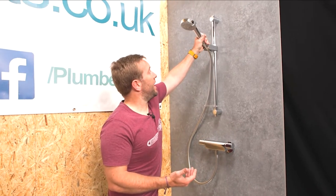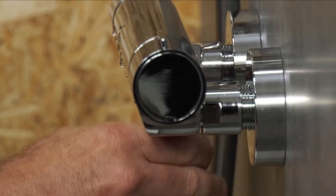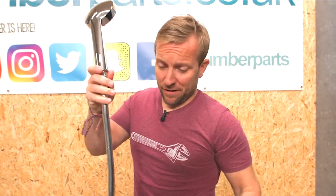Once you've done that we effectively just dismantle our old shower in the way that you normally would. We'd take off our handset like so. We'd undo our bottom hose like so. One thing I would recommend is when you're taking these out, keep the old rubbers — if they're in good nick, shove them in your toolbox; they'll be handy for later.